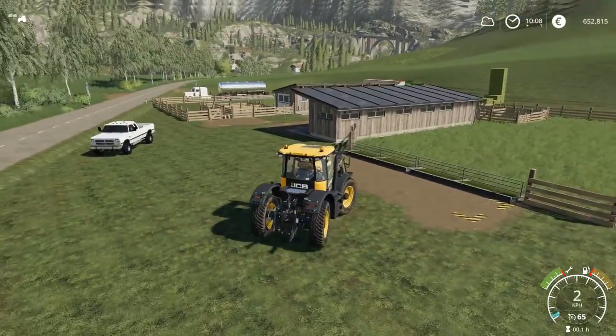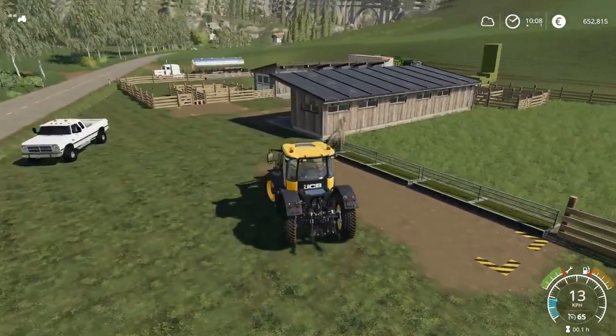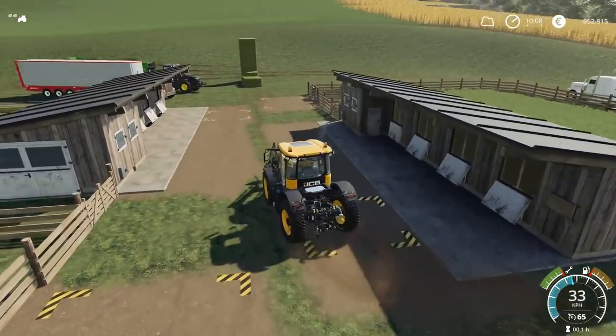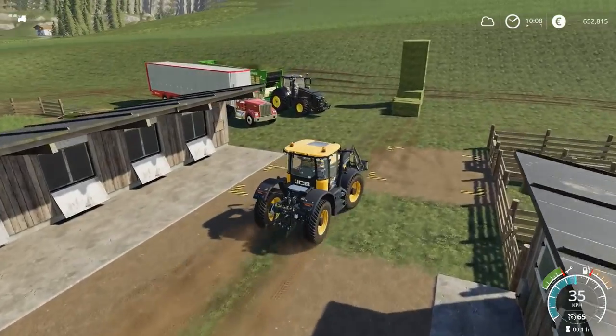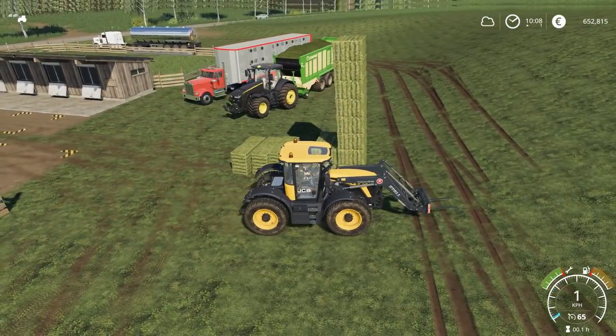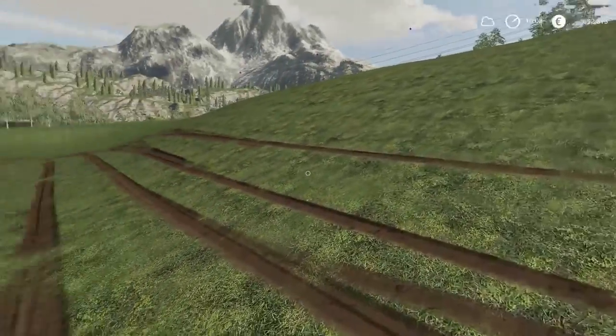Now we've got our grass — our hay, I should say. I've only got one bale in each and we're going to have to add some more, but that's just where I want to start for now. I may actually use the grass instead of the hay — that is an option. So we've got food and we've got water. Our sheep are ready for the pen.